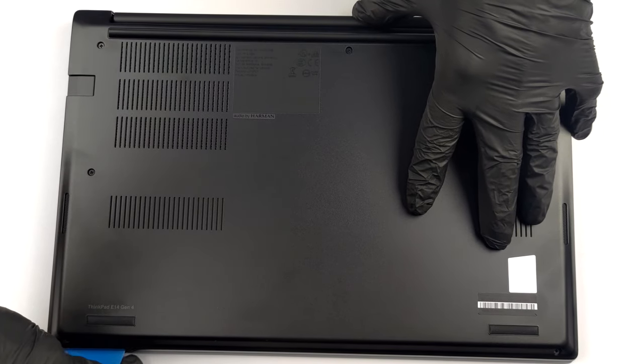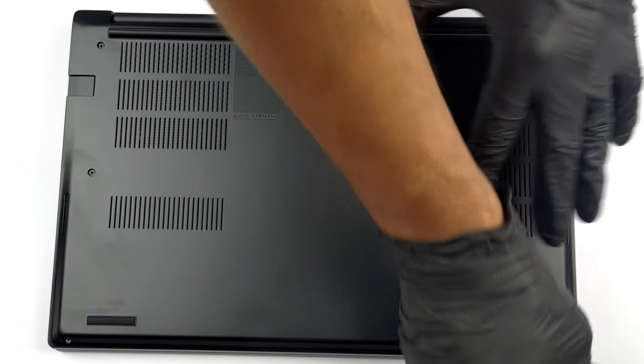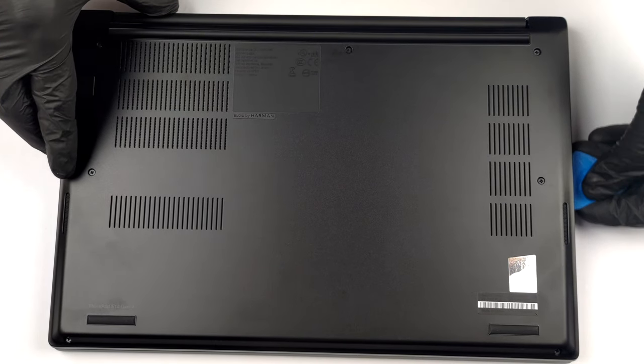To access this notebook's internals, you need to undo 7 captive Phillips-head screws. Then pry the bottom panel with a plastic tool.